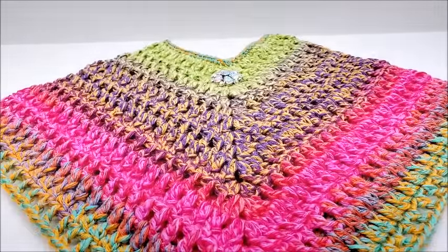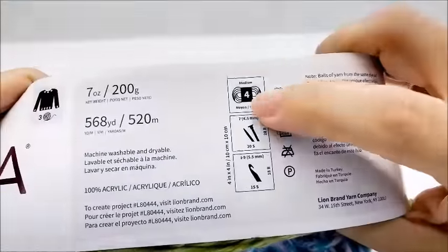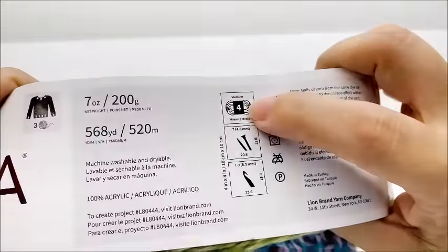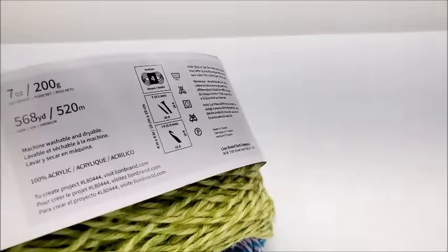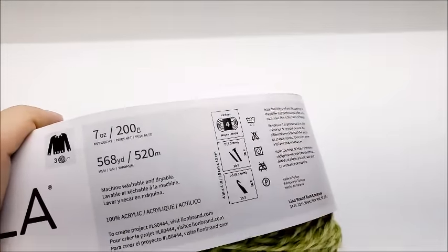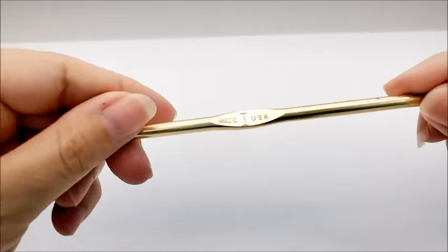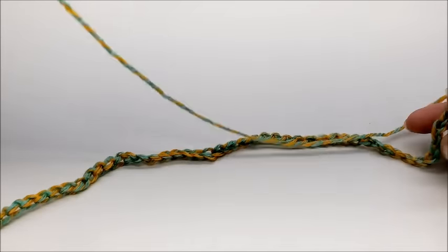For this project I used Lion Brand Mandala Tweed — it is a medium four weight, 100% acrylic yarn. You do not have to use this yarn; any medium four weight yarn will work. There are 568 yards per cake. For my size I didn't go through the whole cake, but you'll probably need about 450 yards. If you want to make it longer or add fringe you'll need more. The color I used is called Seven, and I'm using a size I hook, which is a 5.5 millimeter crochet hook.